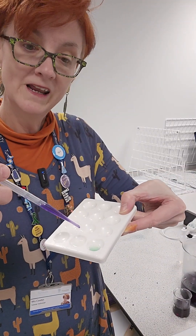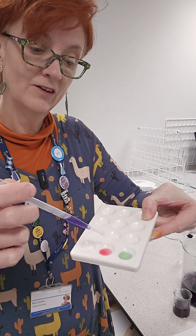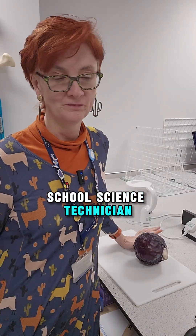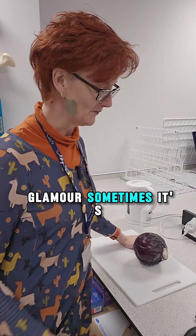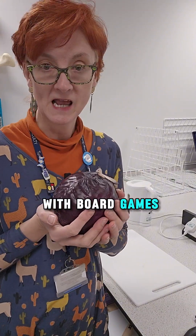Doo doo doo, boo, green — look at that. Goes green or goes red. Bull science technician, it's not all glamour. Sometimes it's cabbage. I'm expecting to be loaded up with board games at any moment.